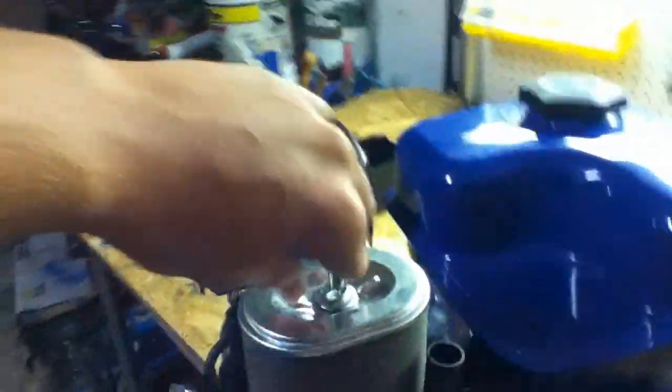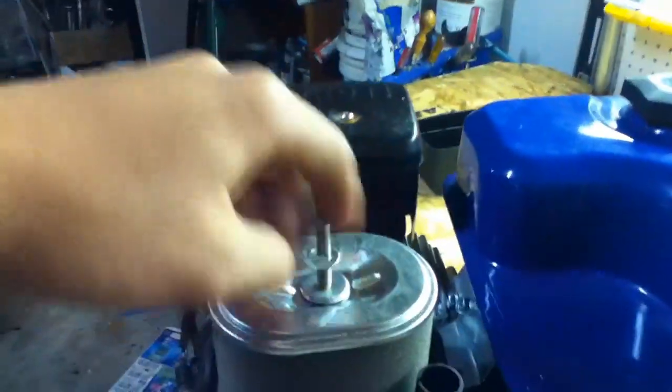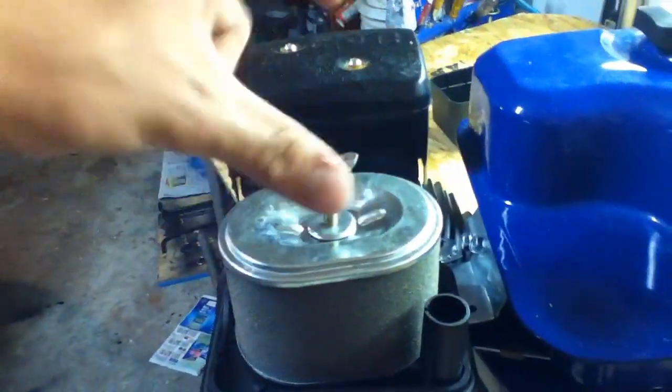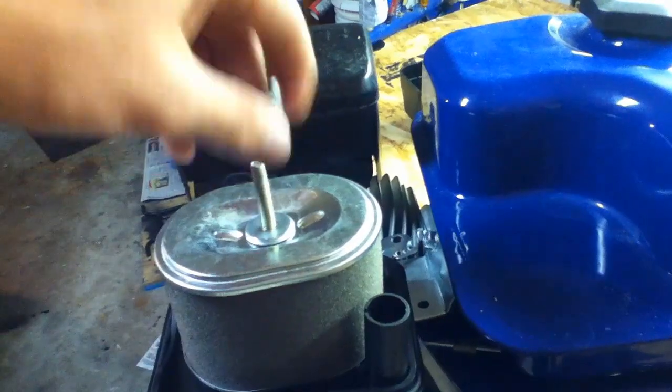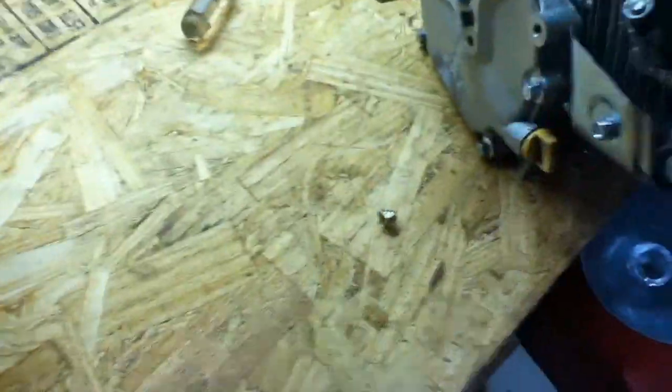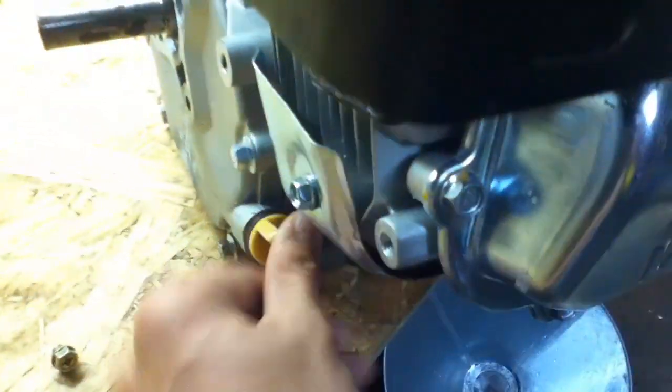I took the air cleaner cover off and the air cleaner looks perfect. I pulled the air cleaner itself off to check for any abnormalities, which I really doubt there will be, but it's always worth checking just to make sure. Looks perfect. I'll also check the oil level — sure it's going to have more than enough. Yep, it starts spilling out.